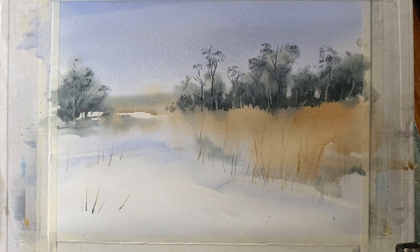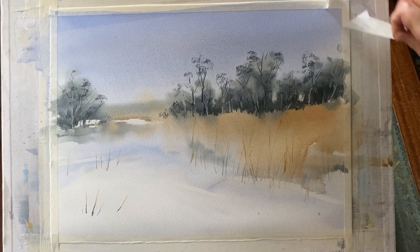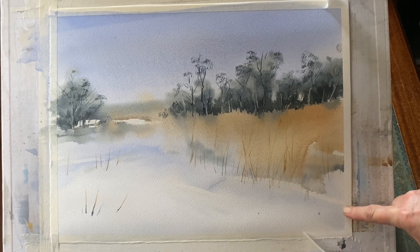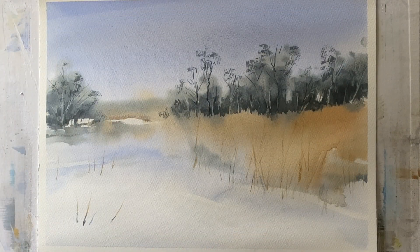Just a couple of finishing branches and I think I'm going to call that done. Now it's time to remove the tape and have a look with a nice clean white border — this helps us see the painting with fresh eyes. I was really fond of the way it looked quite empty and desolate and bare. The textures and colours and subtle tones in the reeds are really pretty from the paint mixtures, and there's some granulation on the page which I think is really attractive.